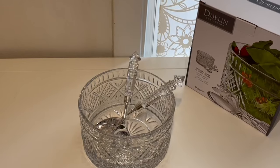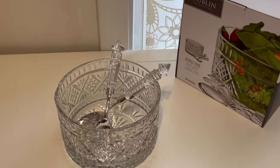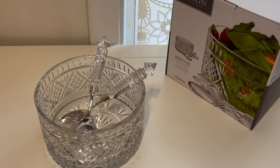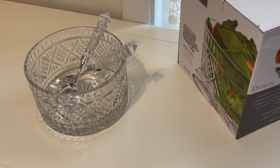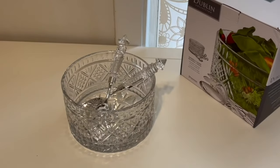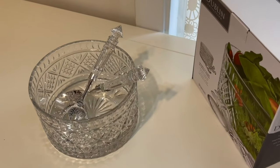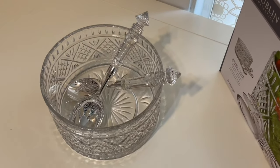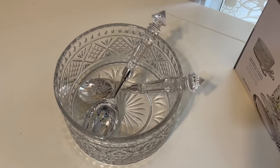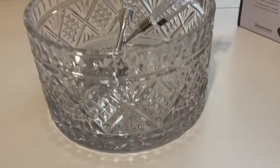Hey guys, welcome back to my channel! In this video I will be showing this gorgeous salad bowl by Dublin. I love Dublin's glassware, they're so pretty. This is etched glass — if you've seen my review of their five piece wine set, that was etched glass as well. They're clear. This salad bowl took me by surprise when I received it. By the way, I ordered this myself.